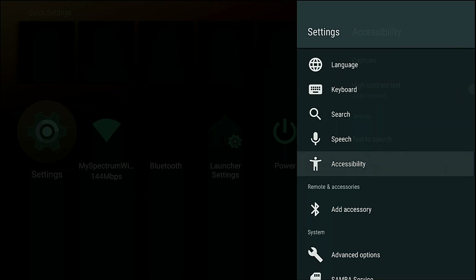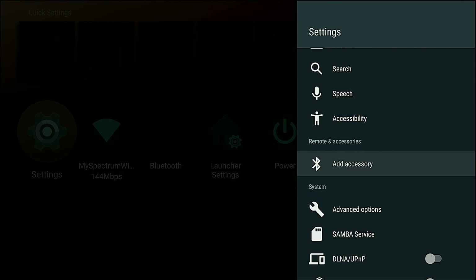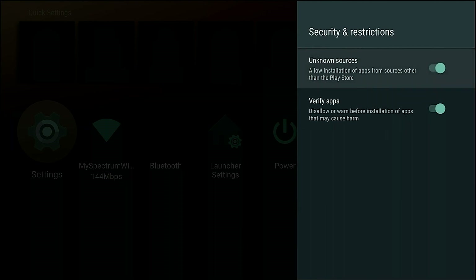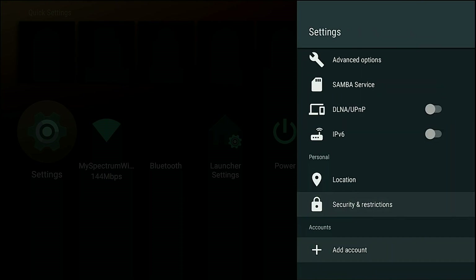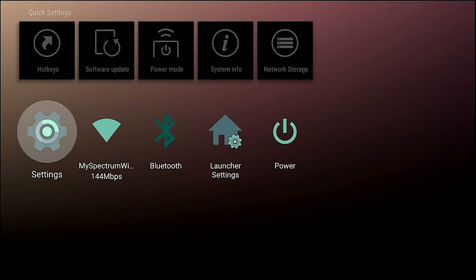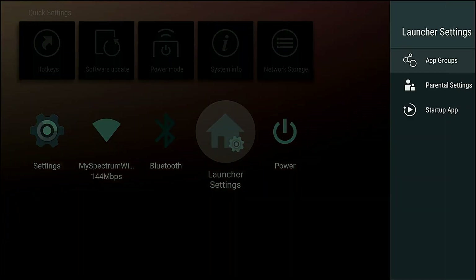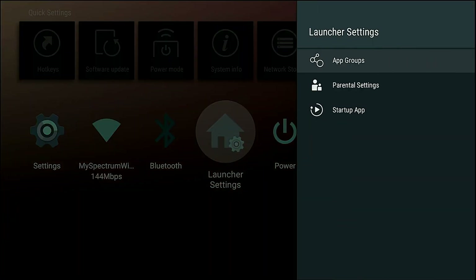At the bottom you've got Date/Time, Language, Keyboard, Search, Speech, and Accessibility for the hearing impaired — text to speech, captions. You could add accessories like Bluetooth remotes, set up security restrictions, and add different accounts. You also have Wi-Fi, Bluetooth, and Launcher Settings — just little shortcuts you could add, very neat.